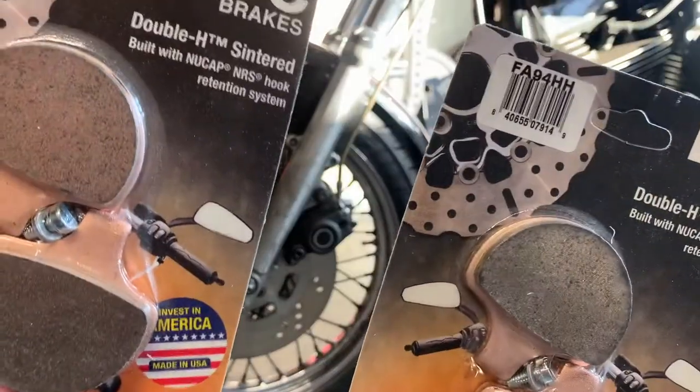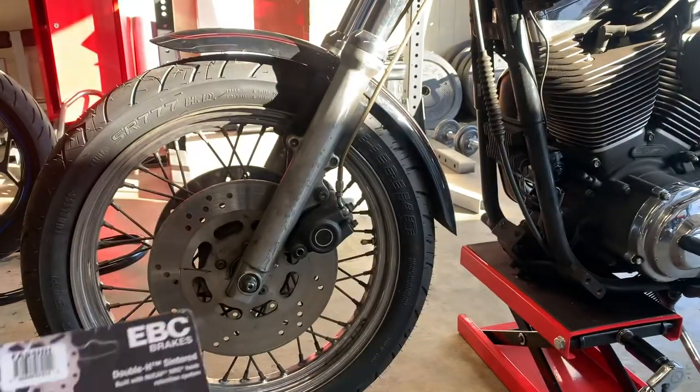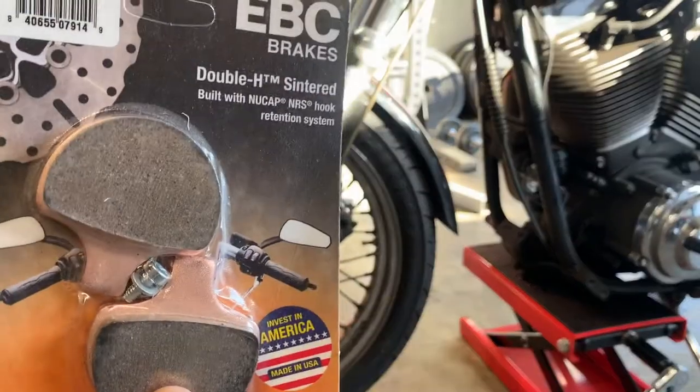Today we're going to be working on the Dyna again — changing out the front and the rear brakes. We're actually going to be going with EBC double H sintered brakes. We're going to take off the front caliper on both sides and then switch these out.